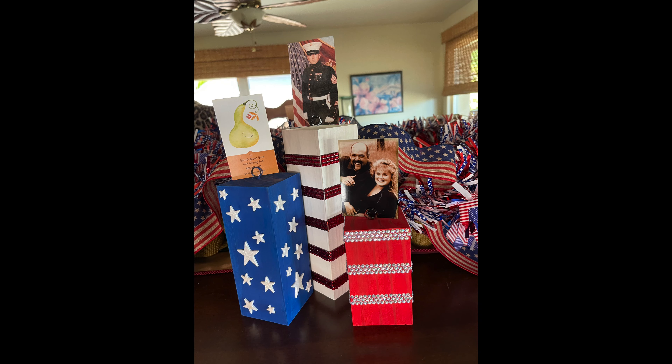I was able to find the last package of the red rhinestones and that was a relief. And then I also found some smaller stars which I really like a whole lot better. So this is the final project, I hope you enjoy it. And as you can see, with projects you can modify as you go along and just make it your own. So make it a gorgeous day every day. Until next time, bye bye.